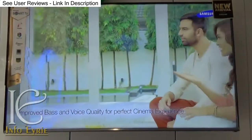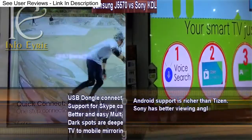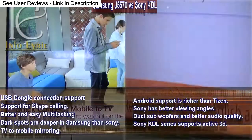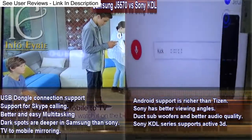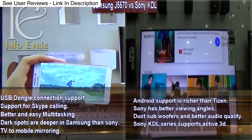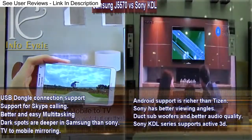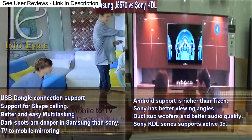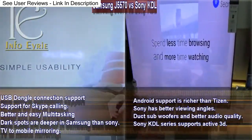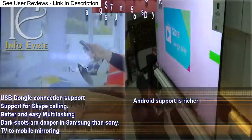So this was about the new Samsung J5570 Smart Direct TVs. Considering its features and its competitors, it's definitely a viable option to consider. These are some unique features of both the Sony KDL series and the Samsung Smart series — please let me know what you think and which is your choice. Leave your comments below and subscribe to my channel for more reviews on the latest gadgets.